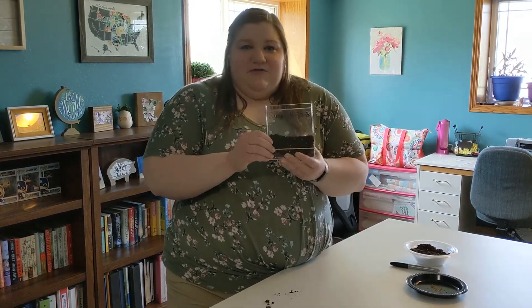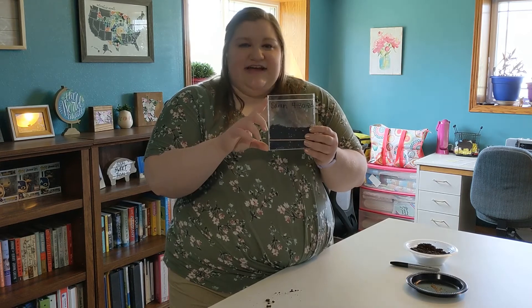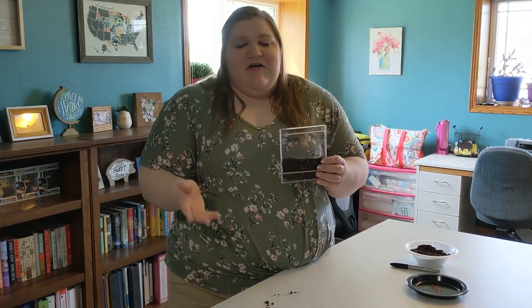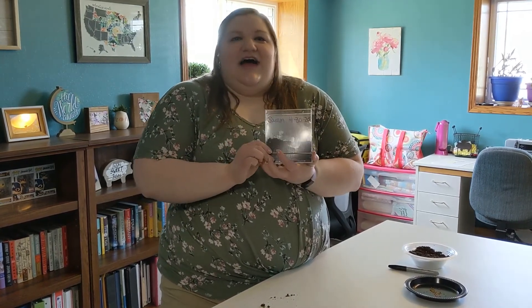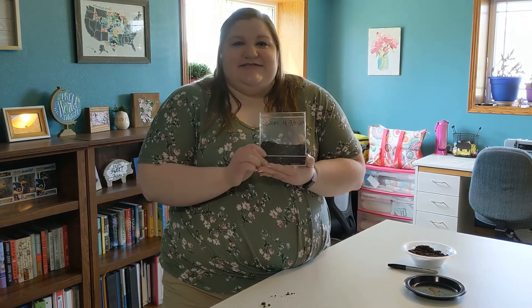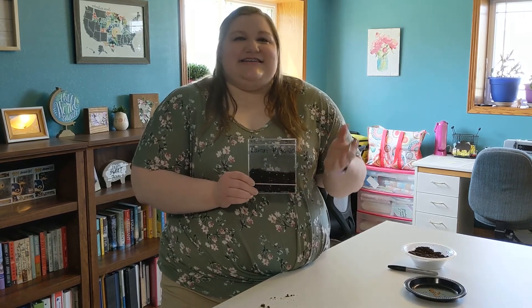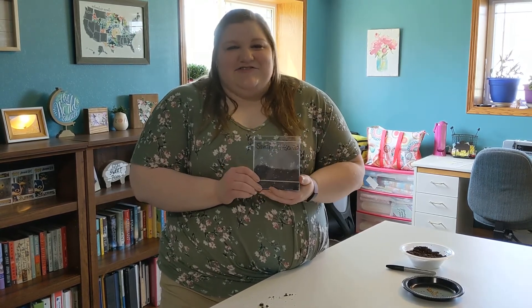After these plants have grown for a few weeks and they start to fill the case, you can go ahead and transplant them outside into a garden or inside into a different pot — anything works. And that's how to make a really cheap and inexpensive root viewer at home with supplies you probably already have. If you have any questions you can contact me, Sarah, at the Agricultural Heritage Museum and I will answer them.